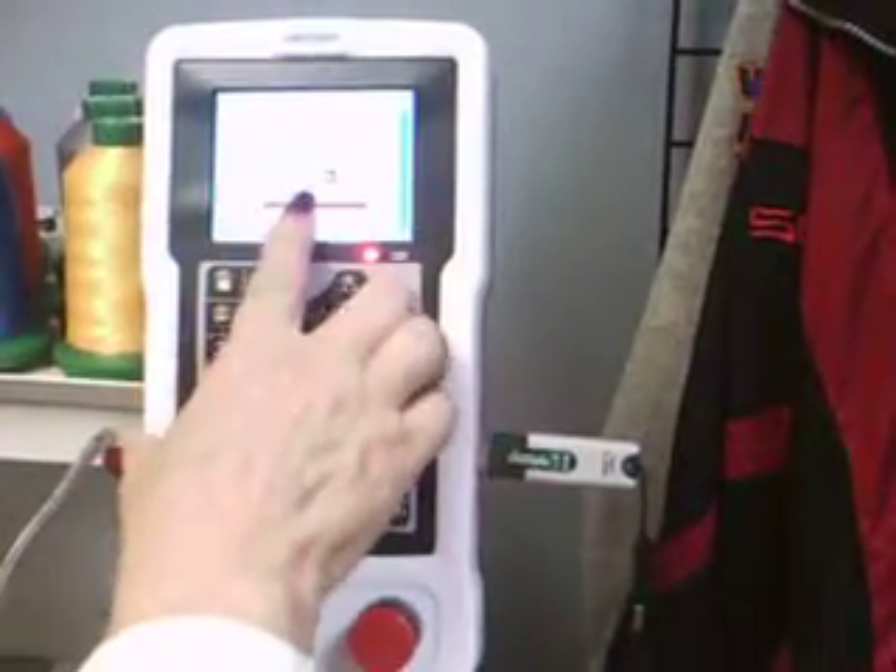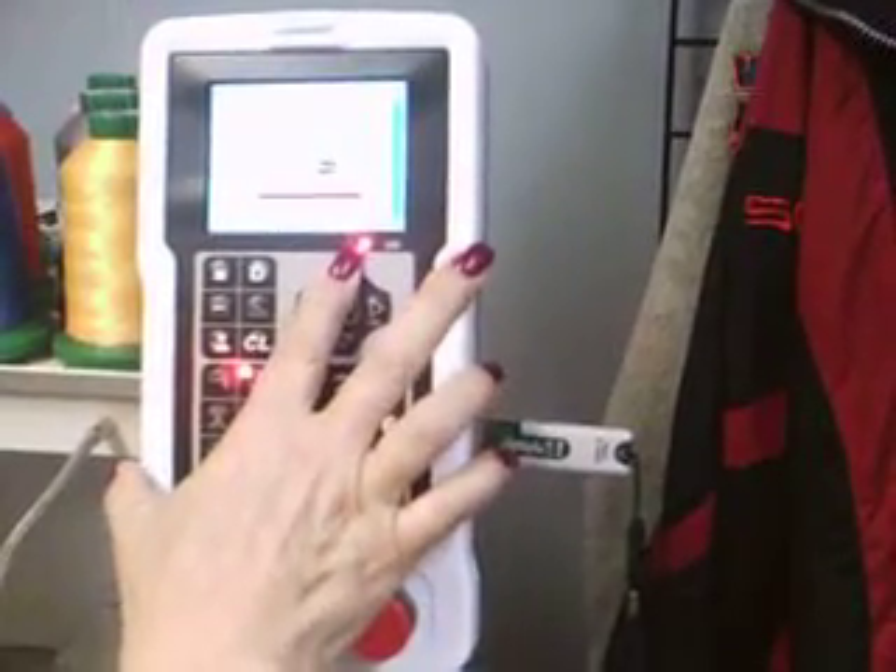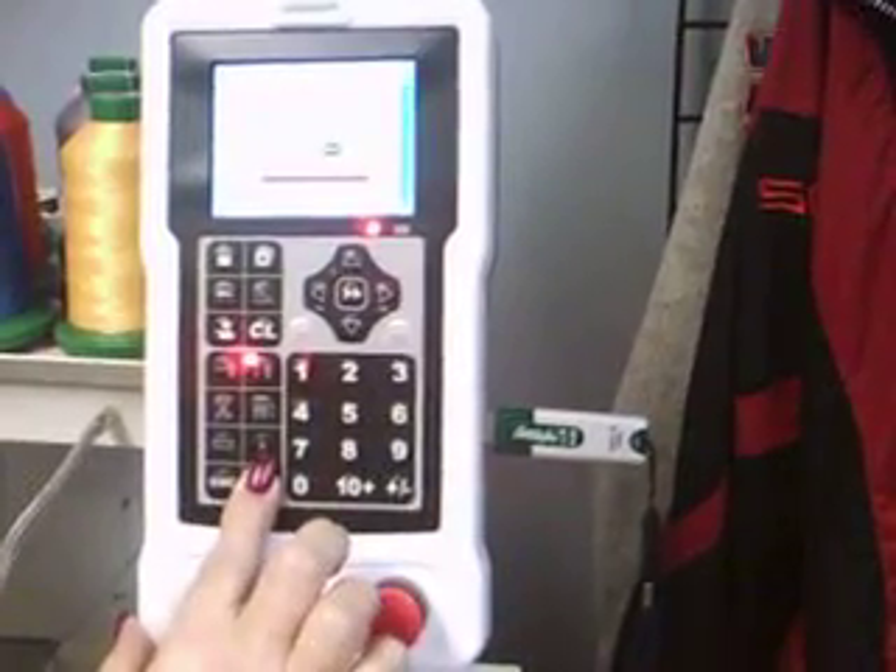Do I want to embroider the new design? Yes. Scroll up — changes to yes. Select enter.